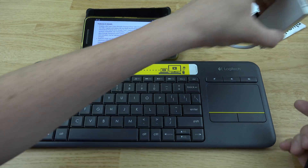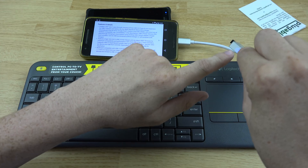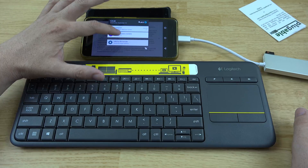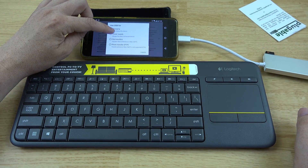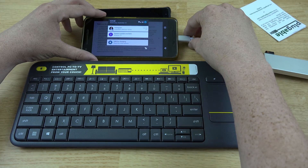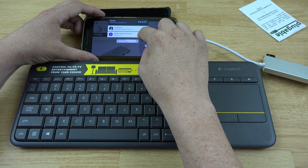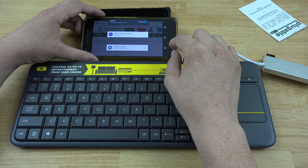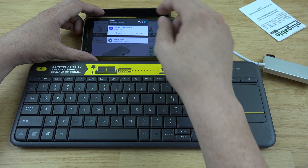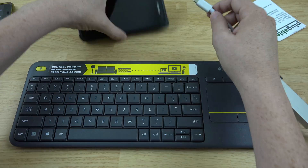I wasn't going to stop there. This is the charger that came with my Nexus 6P. Let's go ahead and plug this in — nothing on here happens differently. Let's go ahead and choose 'power supply' like it says to do. We'll unplug it and plug it back in, but it doesn't look like we're getting power to this thing.